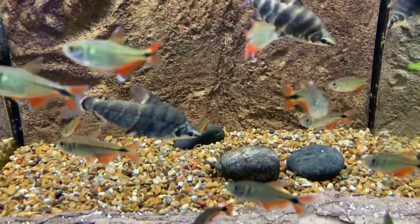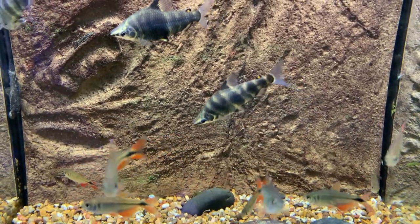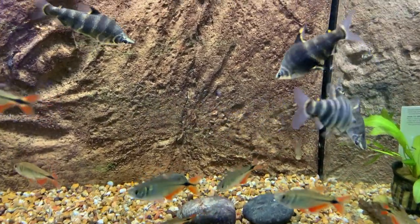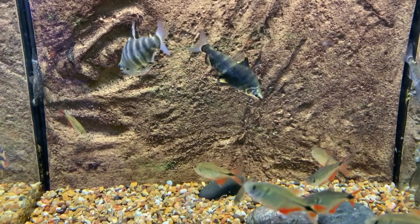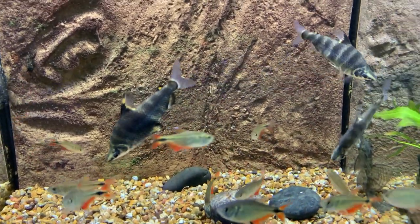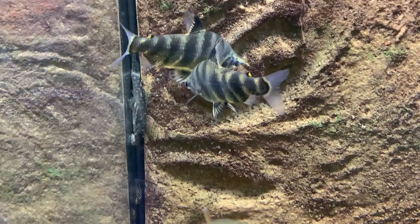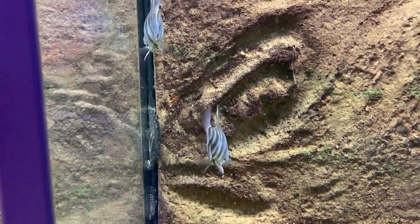Those are abramites, also known as headstanders — really cool semi-aggressive fish from most of the Amazon basin. There are no plants in that tank because both abramites and Buenos Aires tetras are avid plant eaters — they'll destroy a 75-gallon planted tank in about three hours. The abramites get about six inches. There are two species — one is called Equus — very similar, separated by only minor character traits. Keep them in a small group of five to seven in a larger tank, 75 gallons or above.